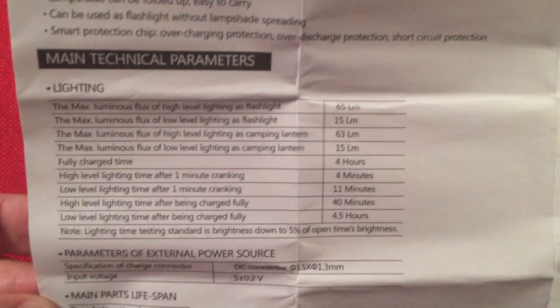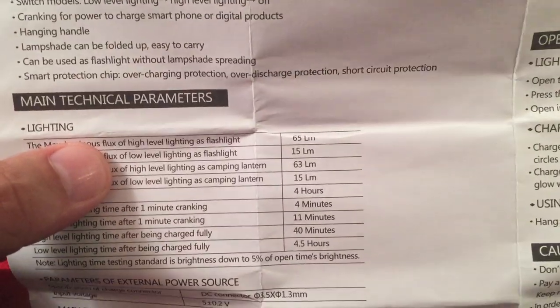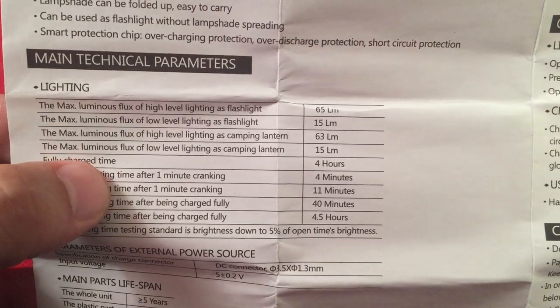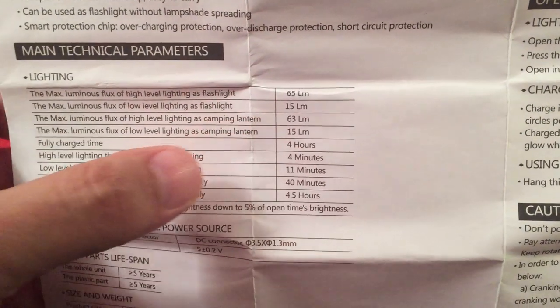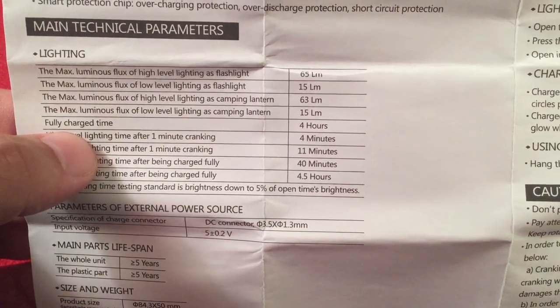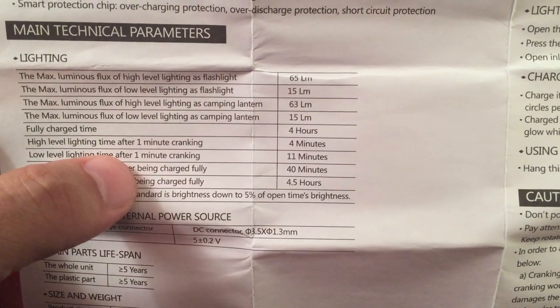I'll do a quick overview of the technical parameters. This reminds me exactly of the Duronic Hurricane — it has the exact same setup with the parts list and everything. I wonder if it's the same company. Up here you can see the lighting is 65 lumens on high and 15 lumens on low in flashlight mode. In lantern mode it reduces a couple lumens due to light dispersion, I'm guessing. A fully charged time is four hours to charge it with USB.